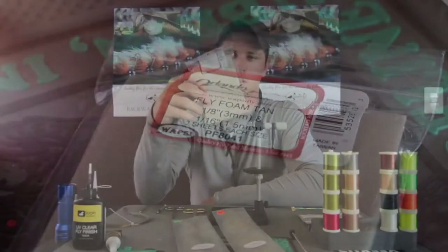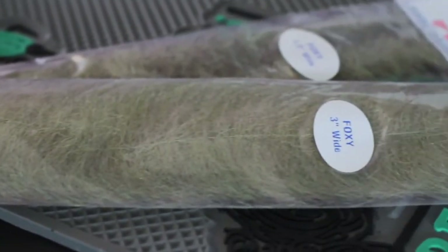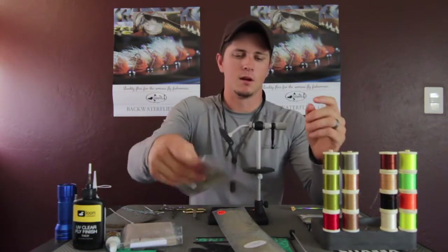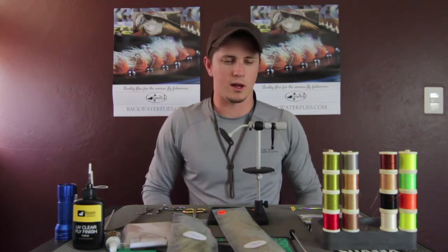For foam, we're using two different sizes — a 3mm sheet and a 1.5mm sheet. When it comes to brushes, we're using a 1.5-inch EP Foxy brush and a full 3-inch Foxy brush, both in pale olive. We use a little flash to resemble the antennas — peacock-style, crystal flash with a very small diameter. For adhesives, all we need is Zap-A-Gap, just a few drops on the head after the whip finish.